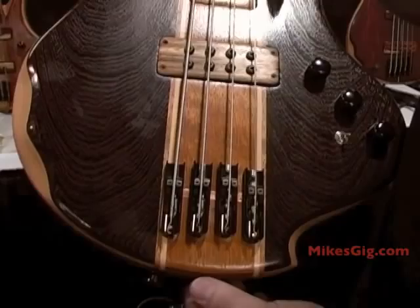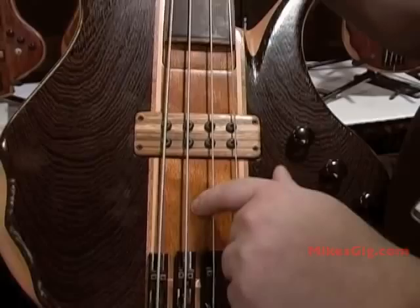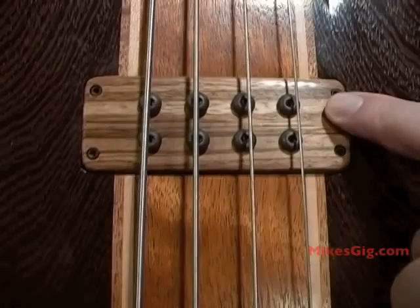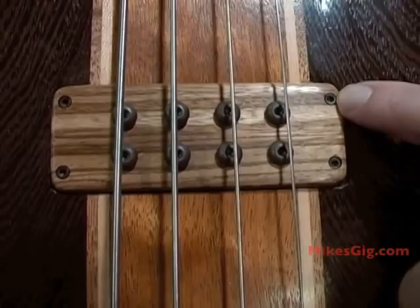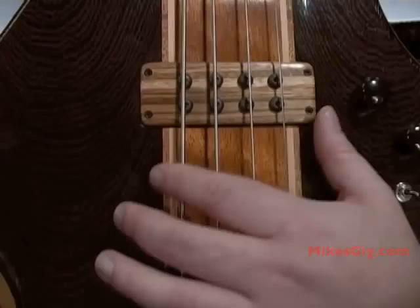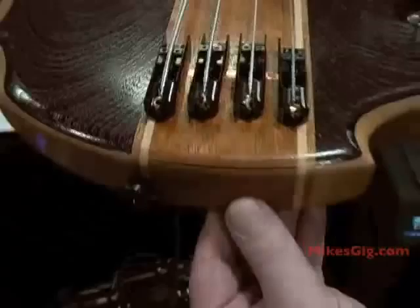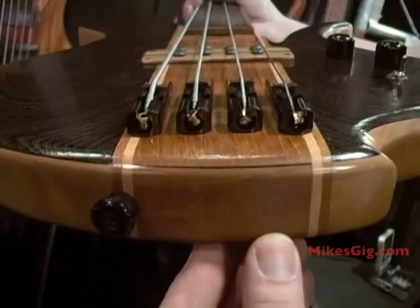This is a bookmatched wenge top — it starts out as a double-thickness piece that I resaw, bookmatch, and open up. This is a quilted mahogany veneer with a zebrawood top on the pickup. The pickups are inserted into the body through an Allen head adjusting machine screw with brass inserts in the body, so you can adjust the pickup by raising or lowering the cover or by adjusting the screw heads which ride in threaded inserts on the bobbin of the pickup. You can see here the laminate to the top and then a mahogany core.